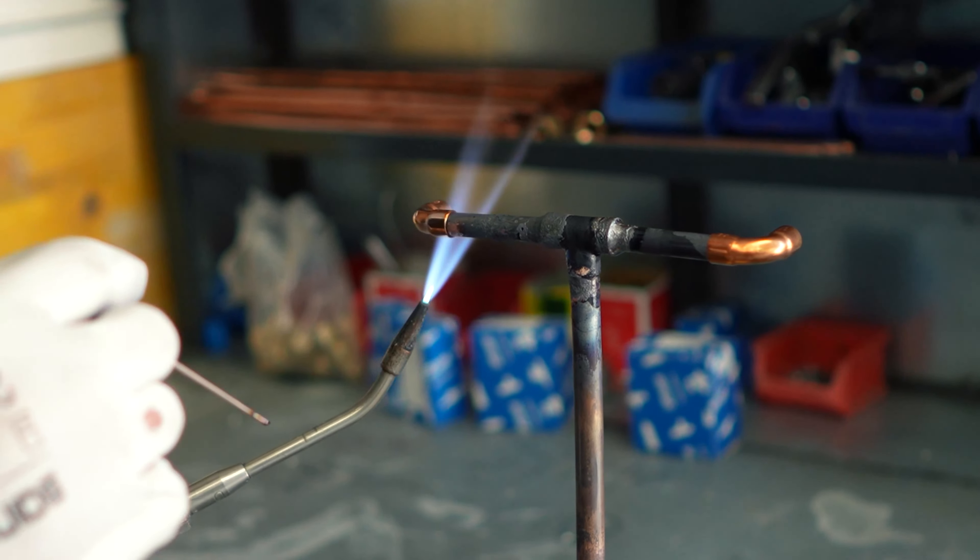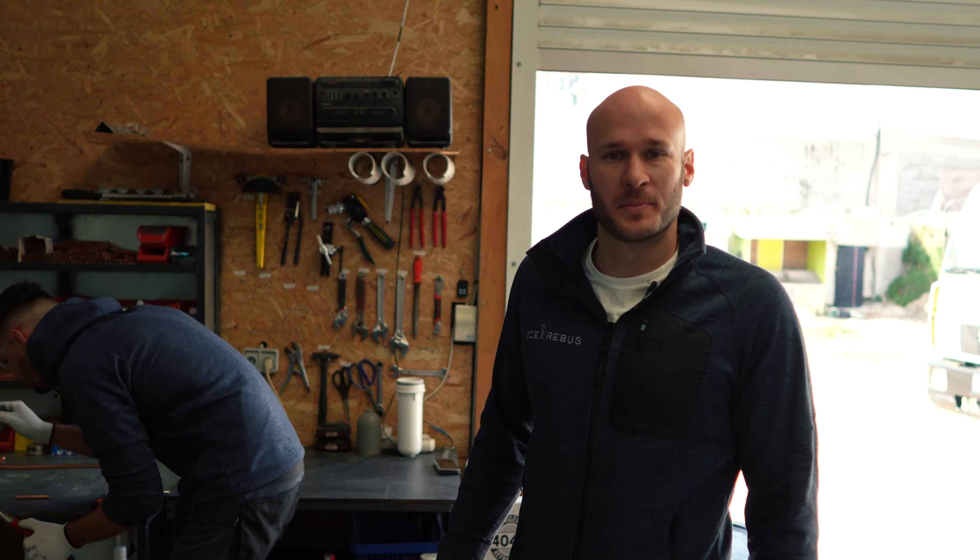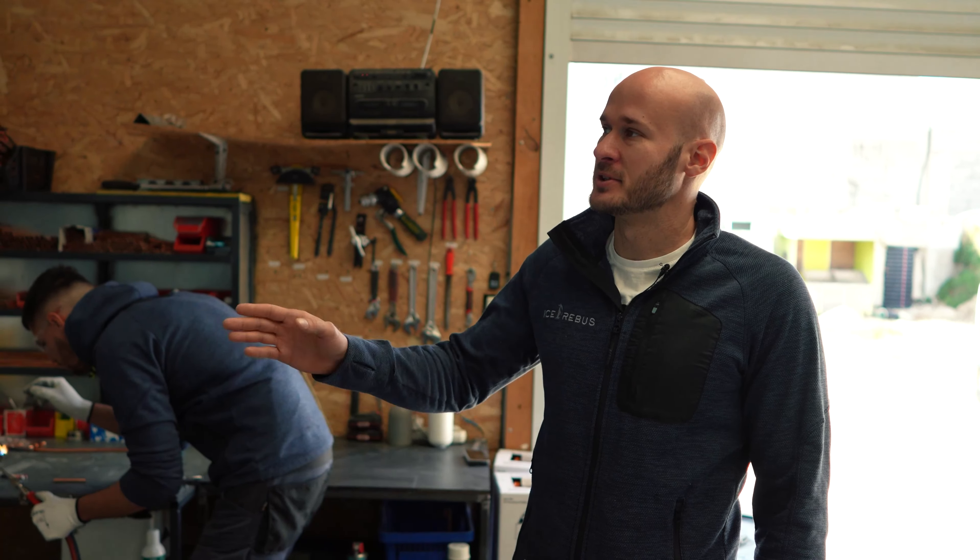Steel storage production is also produced in-house. Here we produce the copper installation that we install in our machines.